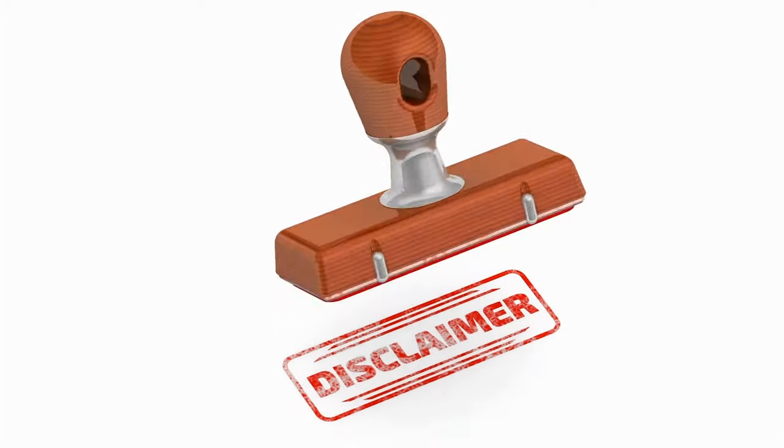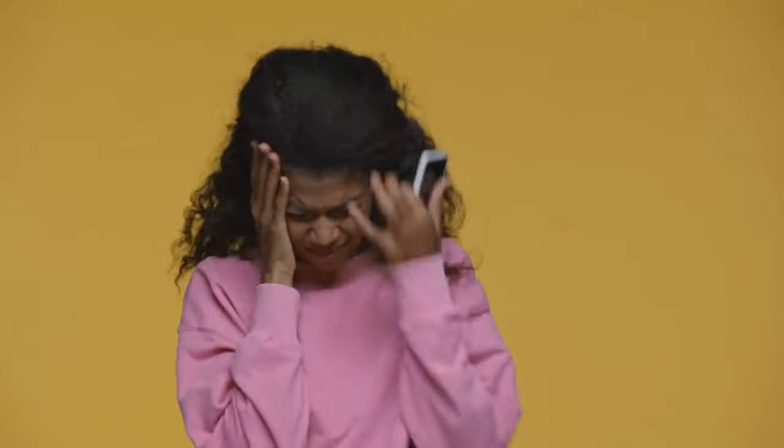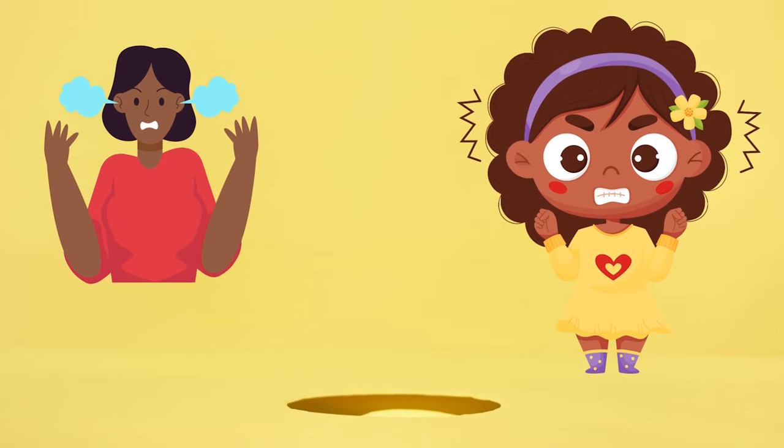Before I begin, I feel compelled to provide a disclaimer. If you get irritated every time you see black women doing something you deem unnatural with their hair, this video is going to trigger you big time, so consider this a trigger warning. You can always share your opinion, but I would really like the comment section to be a positive space devoid of criticism and judgment. Let's begin.